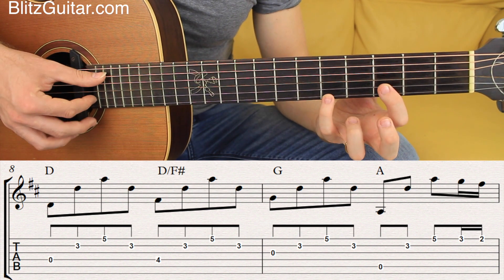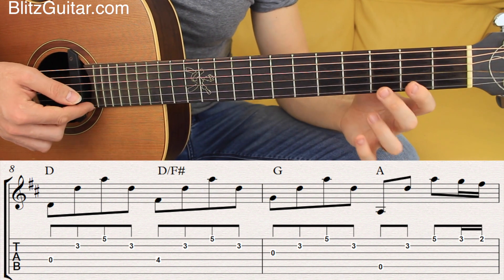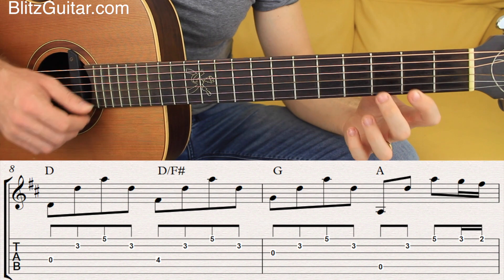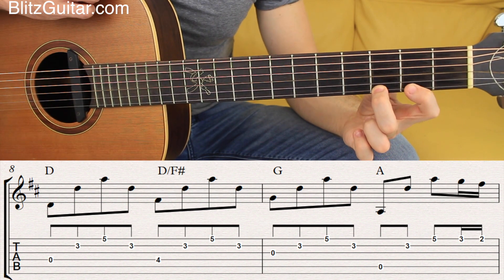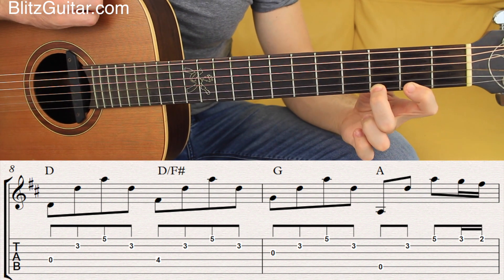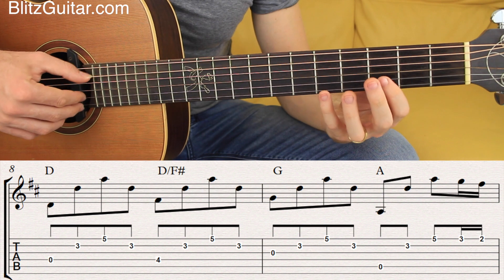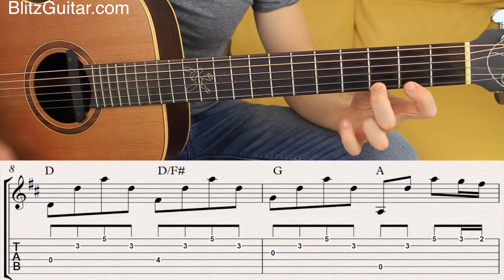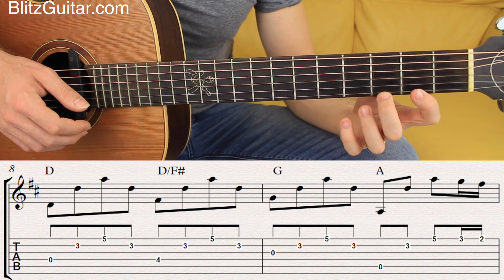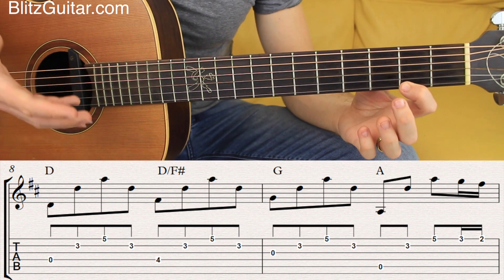When you play the A major section, you also get a different phrase: fifth string, second string, first string, and then I'll play first string fret number three to fret number two with a pull-off. I already have the second fret in place, so once I play fret three, I pull the string down with the middle finger without having to pluck again. If you really struggle with the pull-off as a beginner, just pluck the notes rather than performing the pull-off.